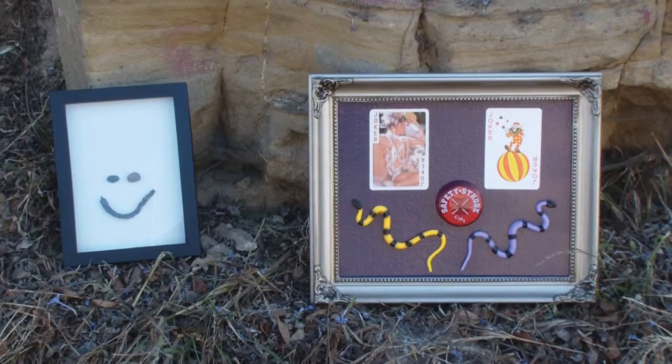And here are two fun ones: the one on the left is called Happiness — Happy Day — and the one on the right is the Joker, and it has a bicycle flasher as part of the painting.